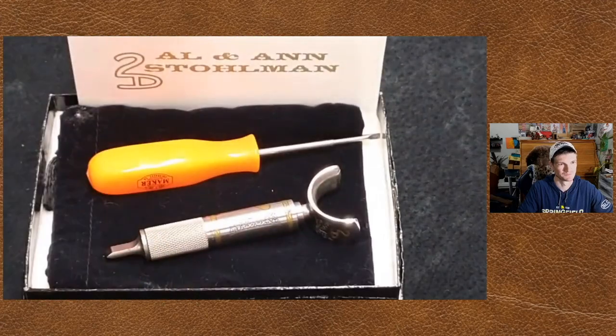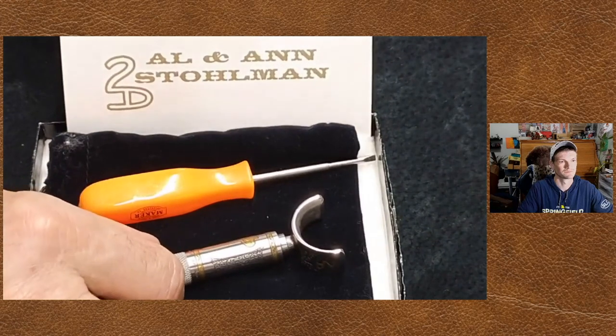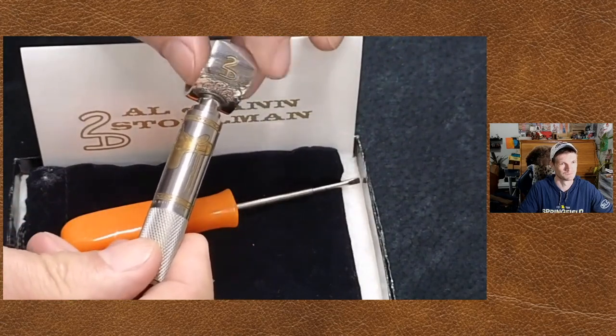Moving on up, there were some other limited edition knives that came out. I showed you the one that Tandy came out with. Let me show you another one that came along. This one here was given to me - this was made by Chuck Smith. This is the Alice Ann Stolman one. Very nice - it's got inlaid gold and stuff on it.